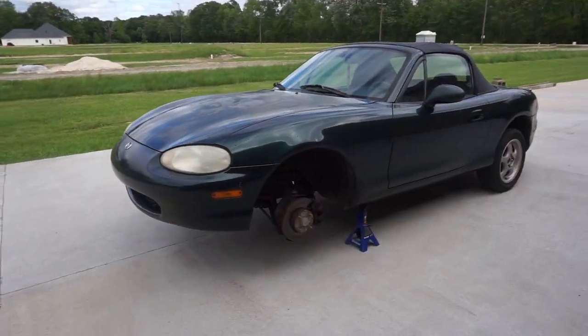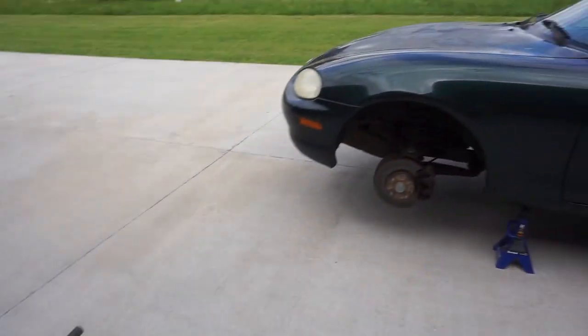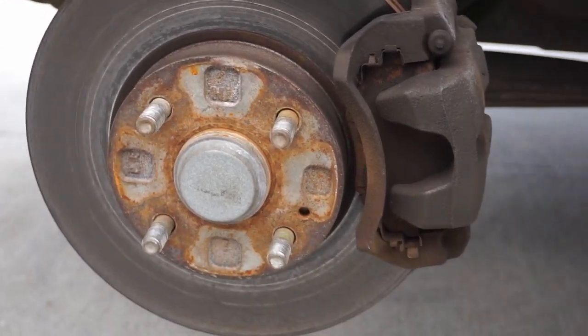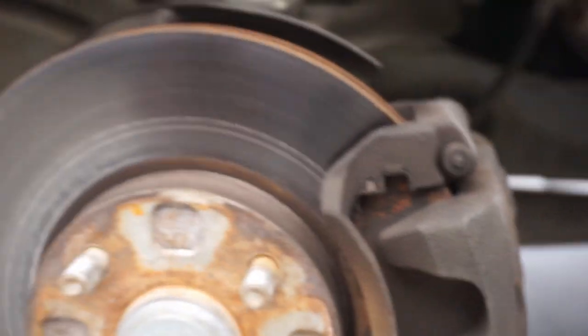I went ahead and took the tires off. Look how little they are - they're so little. These things don't look like they've ever been changed, to be honest with you. Look at the brake pads - they're even chipping. It just looks so nasty.